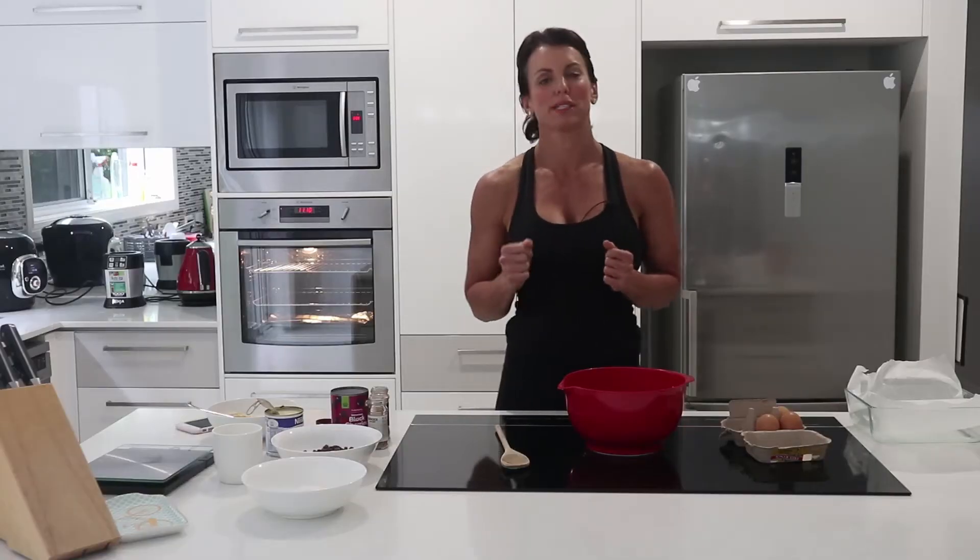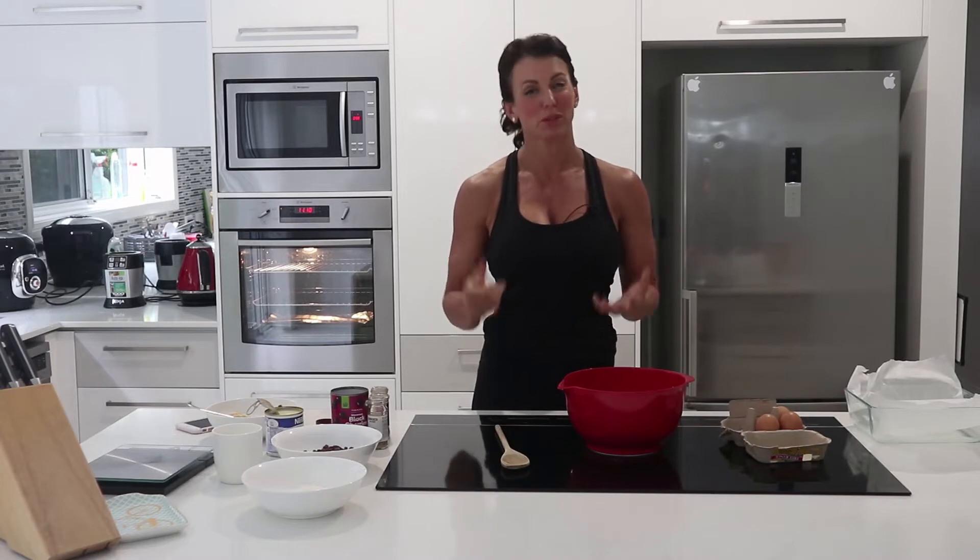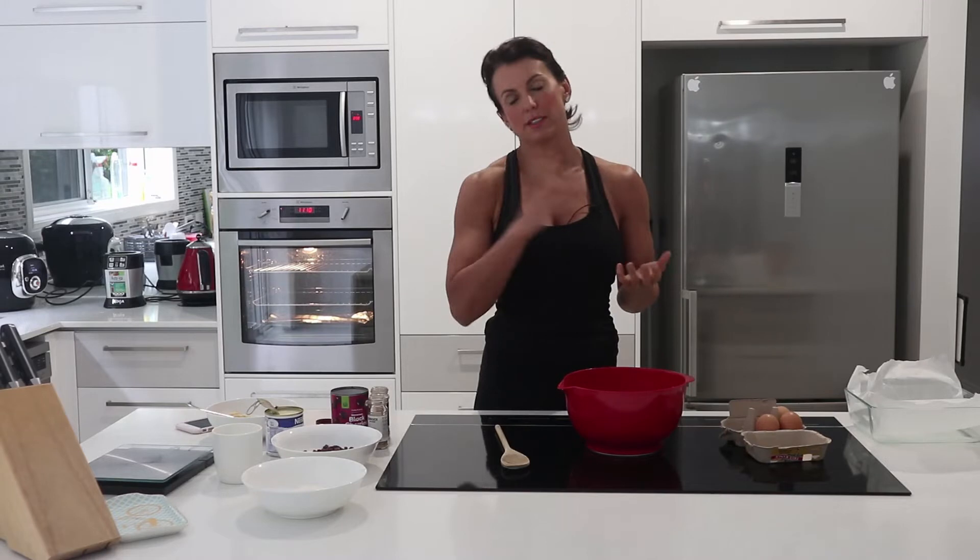Hey everybody and welcome to this week's episode of Fucking Easy Food Prep — healthy food you actually want to eat. I don't have my trusty assistant here today because I wasn't prepared yesterday and I didn't have all the ingredients. Craig was going to come down too but he's busy doing other stuff, so you've just got me today.